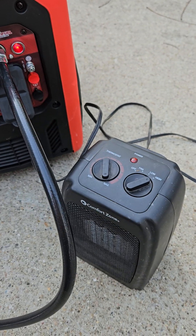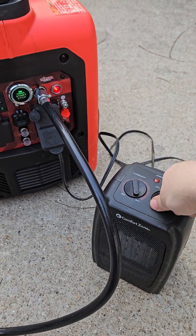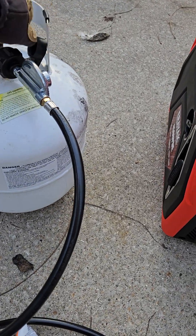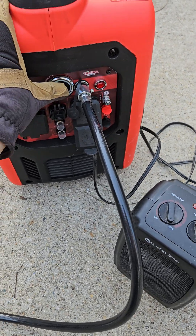Turn this on high. Good. Turn that off. Turn the propane off. Turn the generator off. Cool.